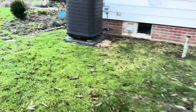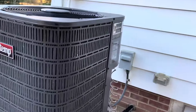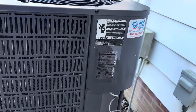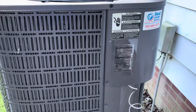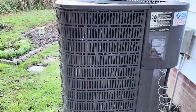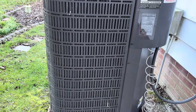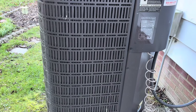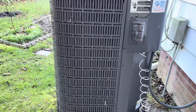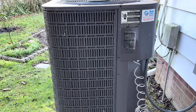We just got here to a customer's house — he's still a few minutes out and the dog is barking. This is actually a dual fuel system: he has an oil furnace in the basement and a heat pump outside. He said the heat pump was just buzzing the other day, so he switched over to emergency heat and has been running on his oil heat. Now we're out here to look at it.